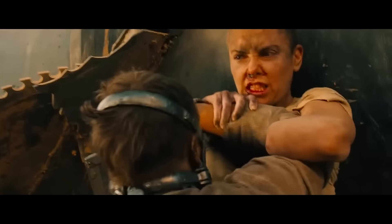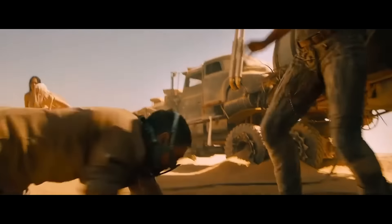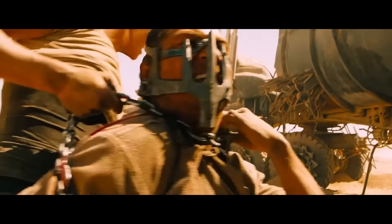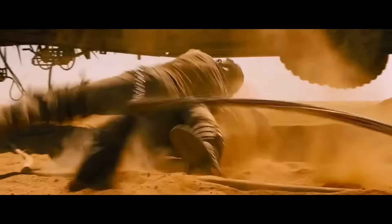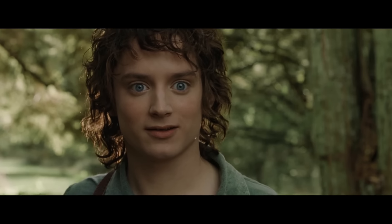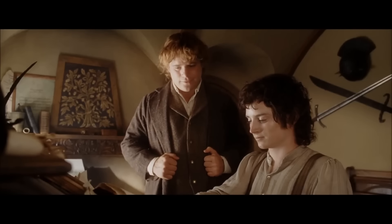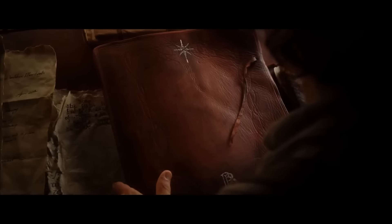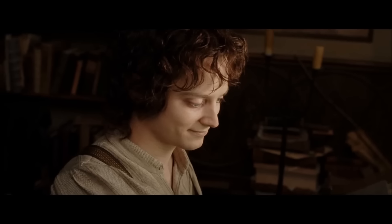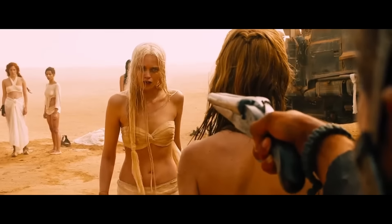In essence, all stories should have an equilibrium, a disequilibrium, and then an equilibrium again. This also applies to franchise films. Frodo has his equilibrium, his disequilibrium, and then in the final film, he's back to his equilibrium. This scene captivates the audience by doing the same.